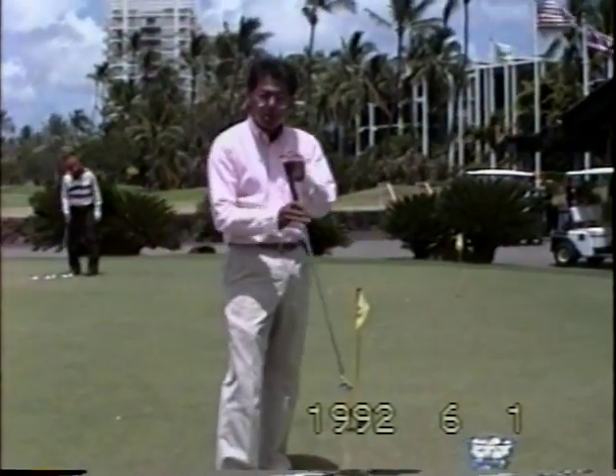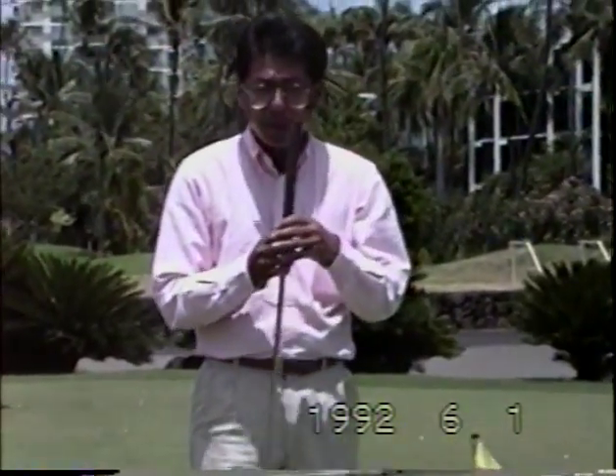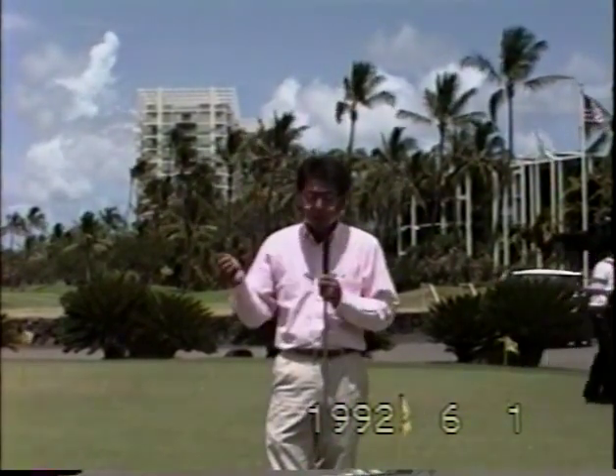For a longer putt, you use a longer swing; for a shorter putt, you use a shorter swing. The rhythm of the swing should be like a pendulum, with even tempo, speed, and length. If you let the club drop from a certain point, it will carry to the other end the same distance — just like a pendulum. Swing length changes as distance changes: shorter swing length for shorter putts, longer swing length for longer putts.